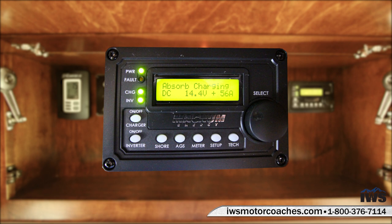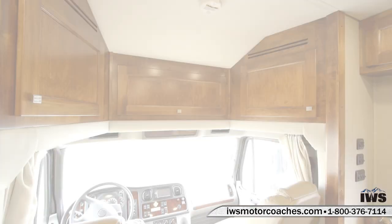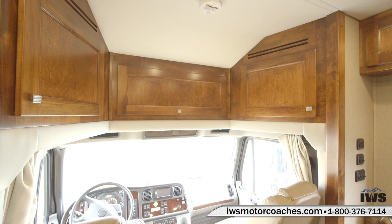We have an exclusive 24-hour-a-day phone number that you can call one of us here at IWS, and we're going to walk you through how to program something on your coach should you forget.